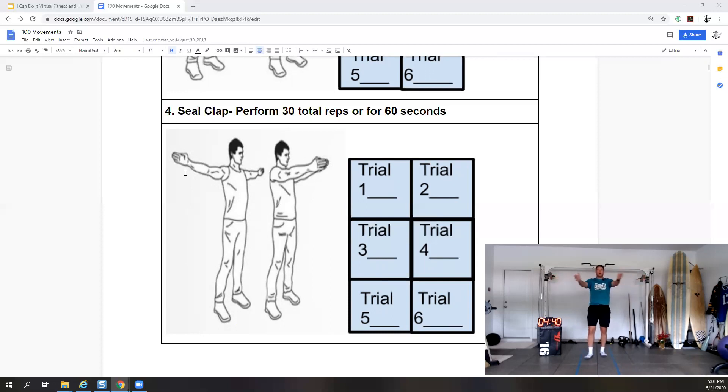30 more seconds — try to keep those arms up nice and high. Should feel a good burn. 15 more seconds, 10 seconds — five, four, three, two, and one. We'll take a 30-second break.